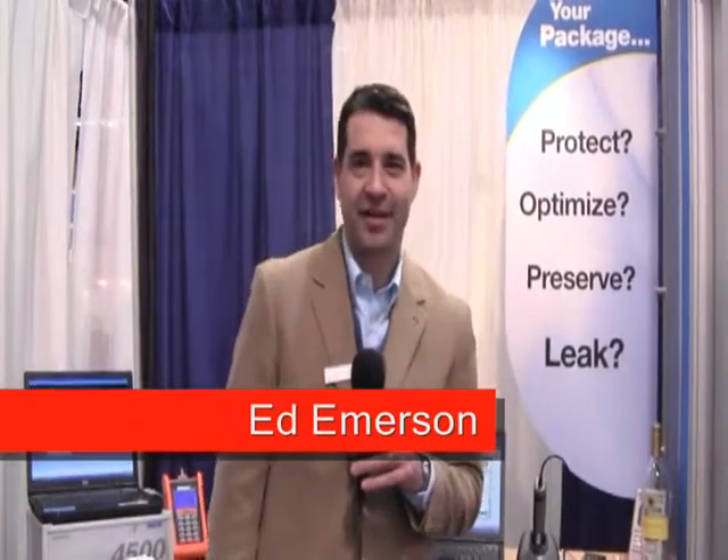Hi, this is Ed Emerson from MoCon here at MDM West in Anaheim, and we're happy to be exhibiting this year with our latest technologies for medical packaging.